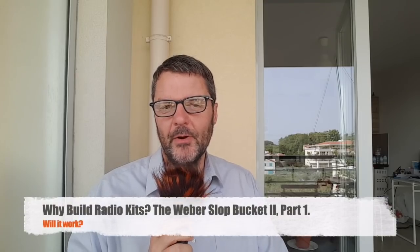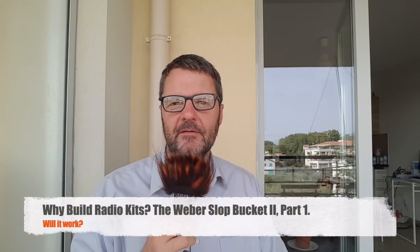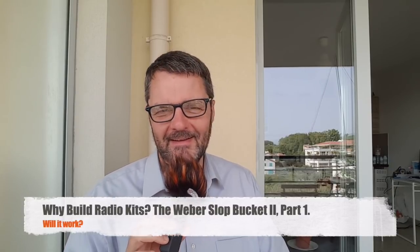Hi, this is Gilles, the Radio Prepper. I'm using what my girlfriend calls my 'fufun' microphone — not going to say what that means in French — but it's windy, so today I want to talk to you about kits.